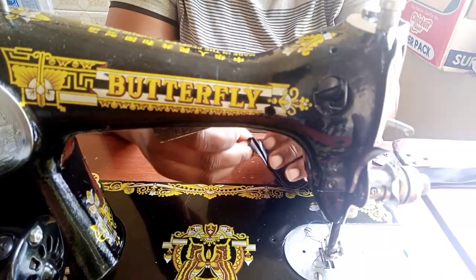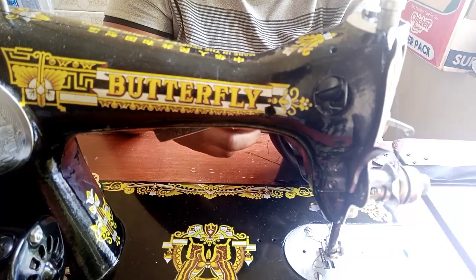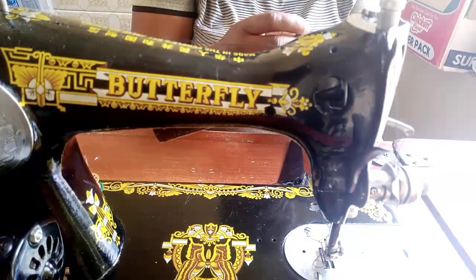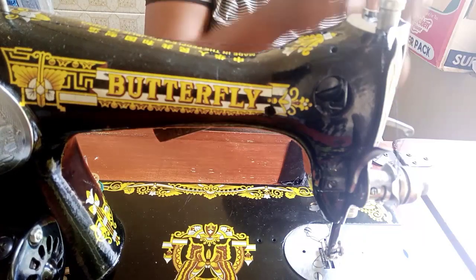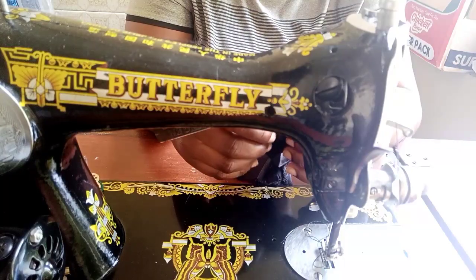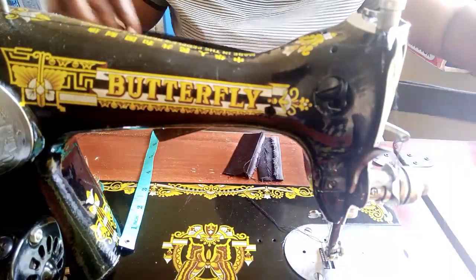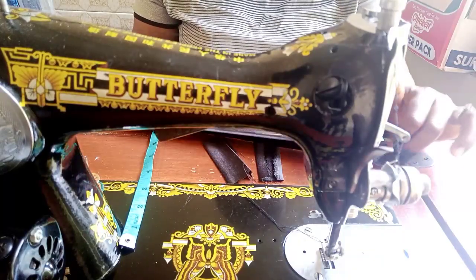Let's cut out the excess. I'll join the two ends together so that after joining we have something on a circular form, then we can go ahead and attach it to the dress.